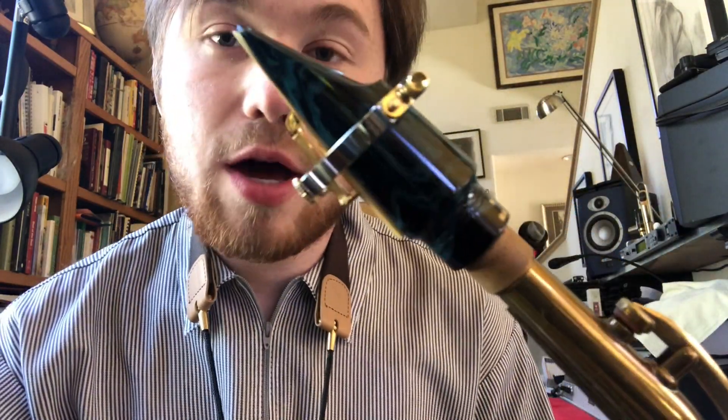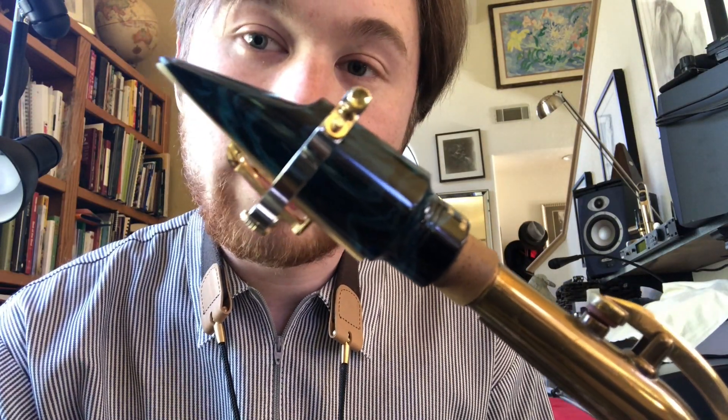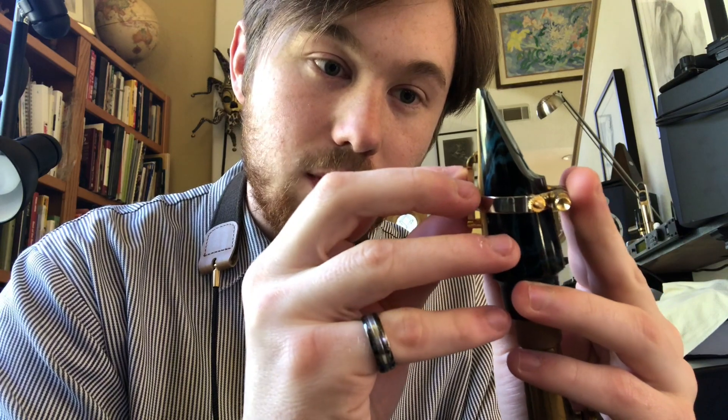So you just slip it on the mouthpiece — it's very simple — and you may see that it is actually higher up than most ligatures. The reason why is because of the placement on the mouthpiece. You can adjust the tone brightness and color; there's three different settings. If you move it up, it's brighter. Position two is in the middle, and position three all the way down is the darkest quality.